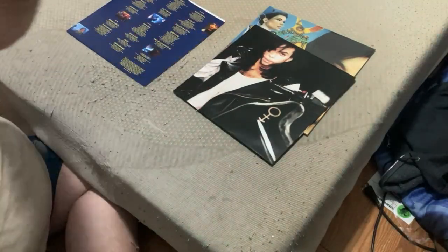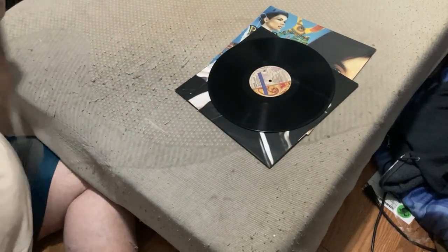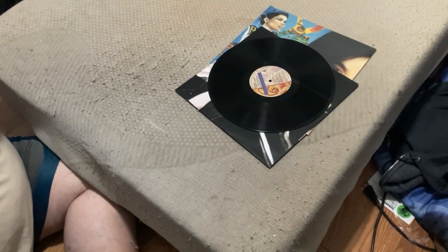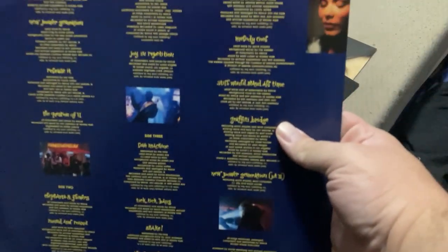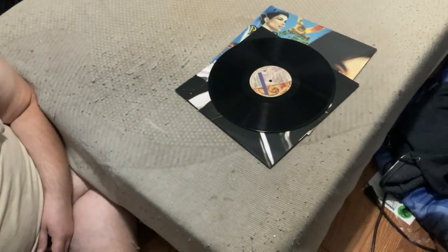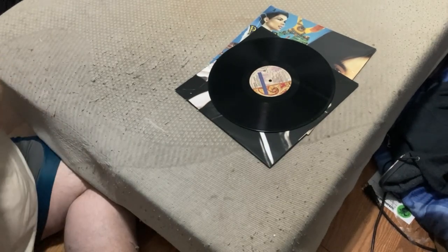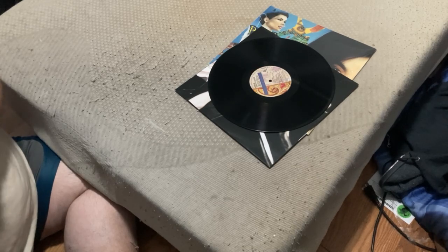There are lyrics and notes on that side of the inner sleeve, and a picture of the bridge — Graffiti Bridge from the movie. That's a beautiful picture of Graffiti Bridge from the movie.